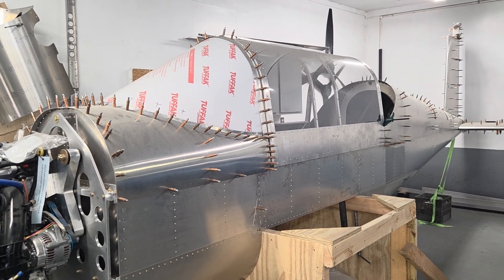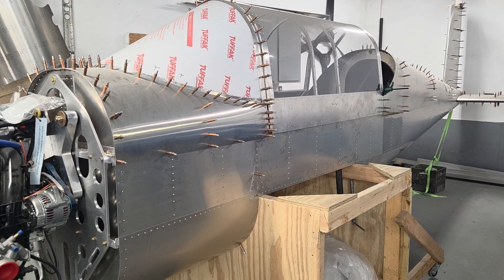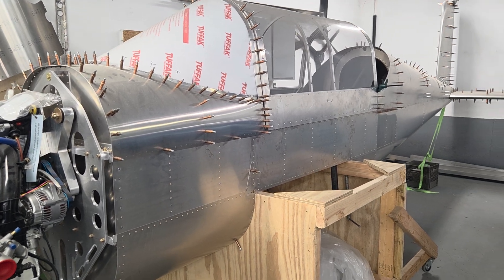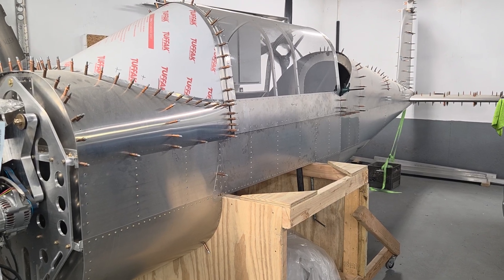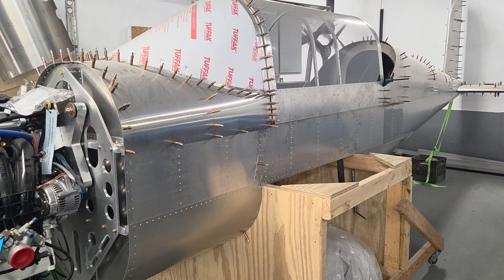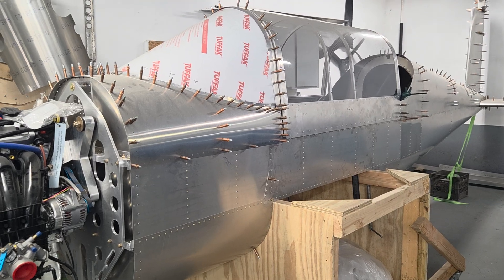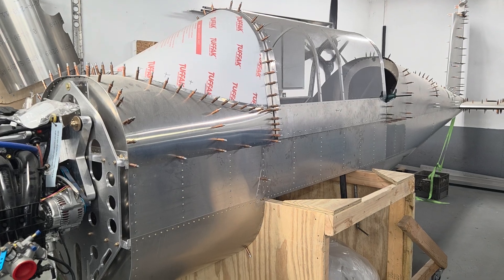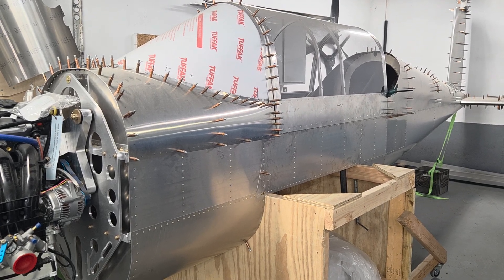It will be tricycle gear, by the way — you probably figured that out. The tricycle gear mounts under the engine. It's probably got the strength for a taildragger, but we're going with tricycle gear — it's much cheaper to insure, easier to fly, and easier to land. You can always shoot us questions at sales@hummelaircraft.com, and if you haven't checked out our Ultra Cruiser video, that should be out shortly on our YouTube channel.